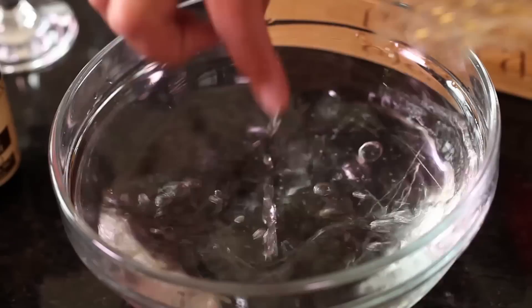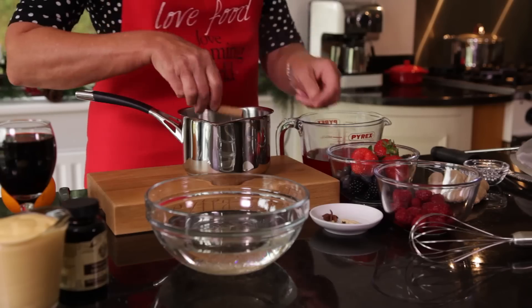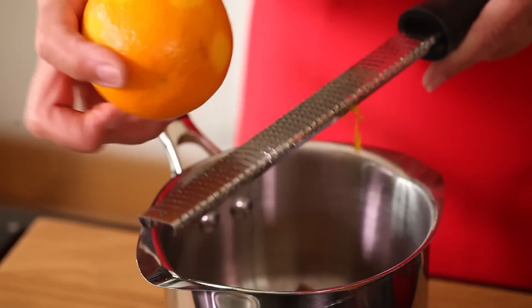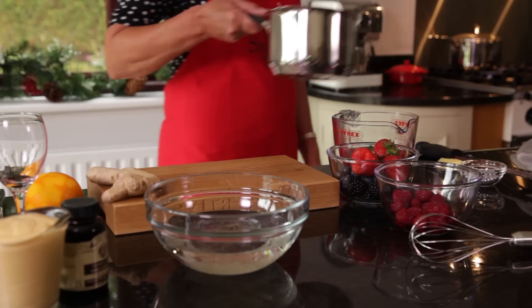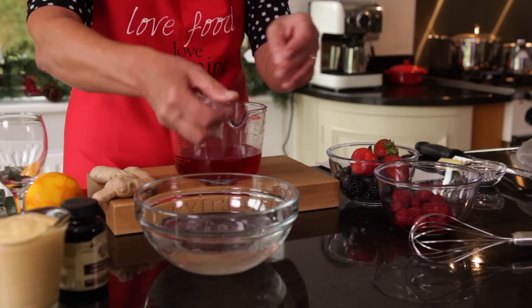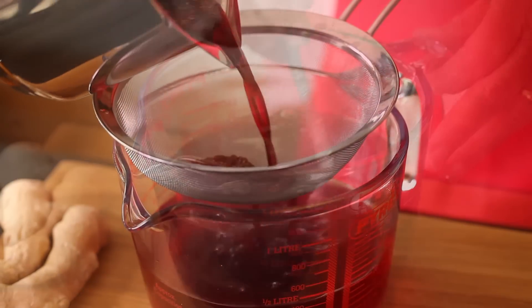Start off by soaking the gelatine sheets for around 10 minutes and make the jelly. Meanwhile, add the mulled wine spices, sweetener and orange zest and gently heat the red wine enough to fuse the flavours but without boiling. Squeeze the excess water from the gelatine sheets, strain the wine and mix in the jelly.